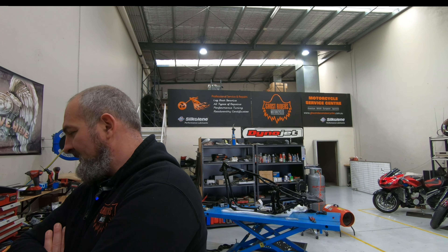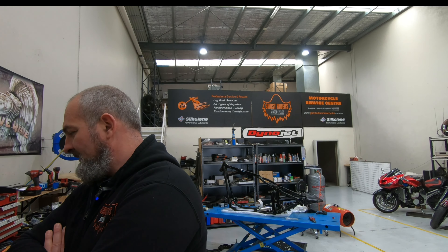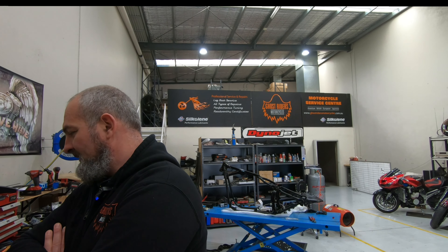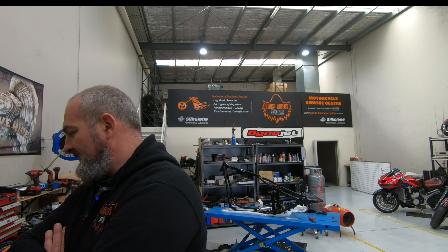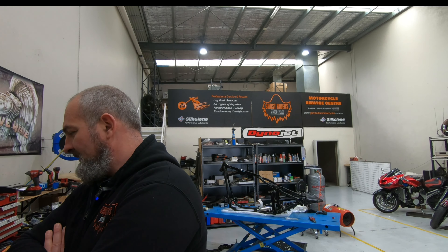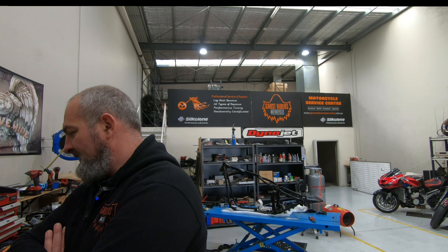We also got here on the bench, as you can see, we got the engine and the gearbox back from the ceramic coaters. We have boxes and boxes of ceramic coated parts. Everything was ceramic coated on this engine, which is quite an extensive process that we discussed before.